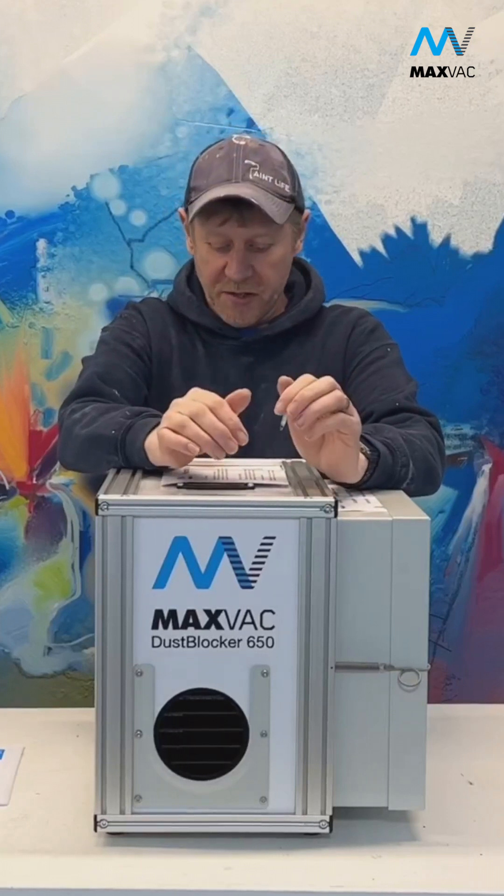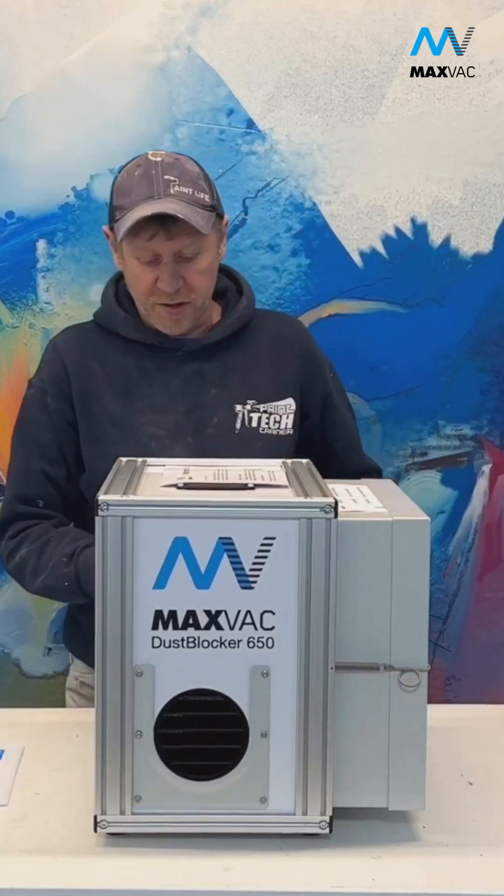Hi guys, Ian from Sparrow Makes Sense. As you can see, we've got one in the MaxVac Dust Blockers 650 Air Scrubber.